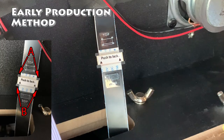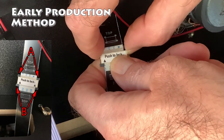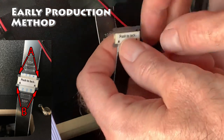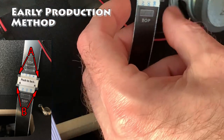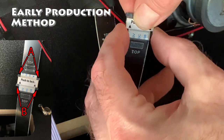If your pinball machine has the early production connectivity, you need to remove the EDP cables from each other. Slide up the tabs on each side for the top piece and slowly slide out the first EDP cable. Now we need to remove the connector from the bottom EDP cable. Pull the tabs down and slowly pull out the connector.